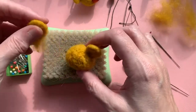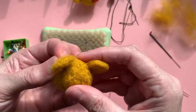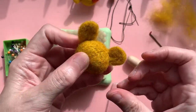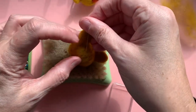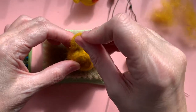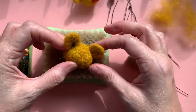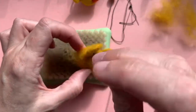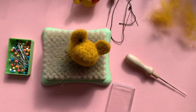So now I'm going with my second ear, positioning it and eyeballing it to try and see where I want it to be. Grabbing my bobble-headed pin again and positioning it there — it's kind of to the back of the head, about there. I'm going to continue attaching my ears and I'll be back very shortly to show you how to do the muzzle.